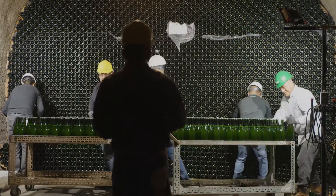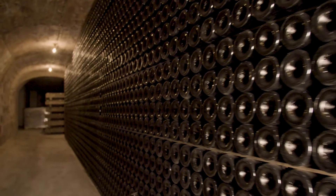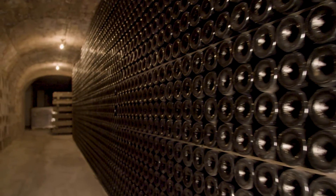This aging process is so important that champagne and cava houses have vast cellars made specially for this purpose. At some point before the wine is sold, that yeast needs to be removed from the bottle.